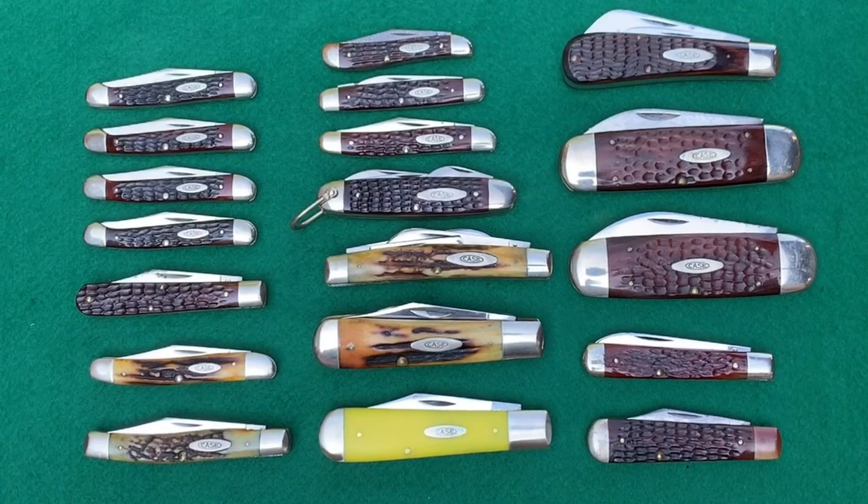Thanks for checking out part two of the Case collection that I purchased. I'm going to be selling some of these knives but I'm going to keep a couple of them for sure. Stay tuned for part three — there's still some cool stuff left with some great stag handles and bone handles. Have a great day, thanks for watching. If you enjoyed the video please like it and please subscribe to the channel as well. Happy collecting everybody, bye!